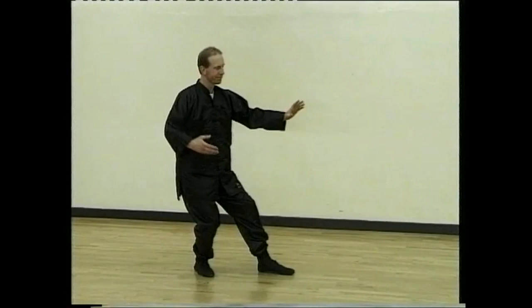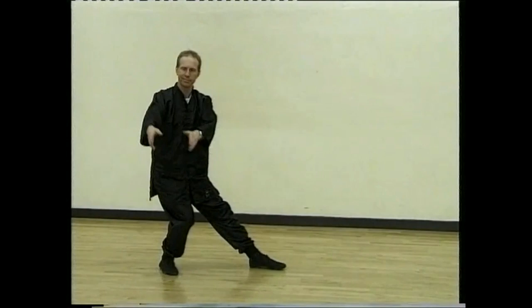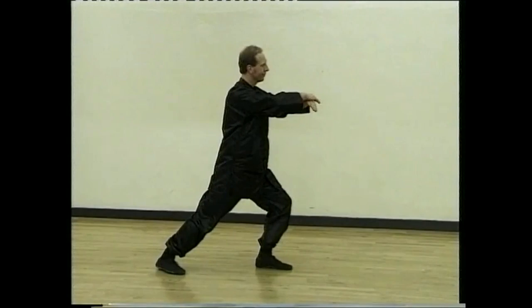Holding the large ball, turn back and pong. Turn, lu, draw, split and arm push back. Sit back, draw and push back the monkey.